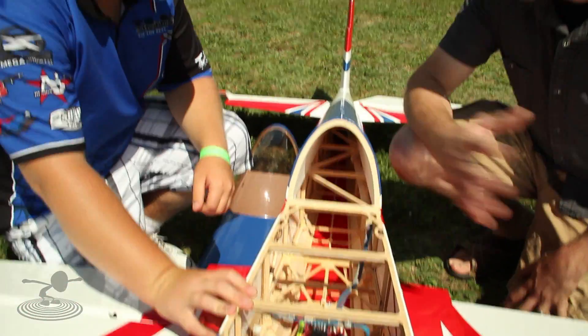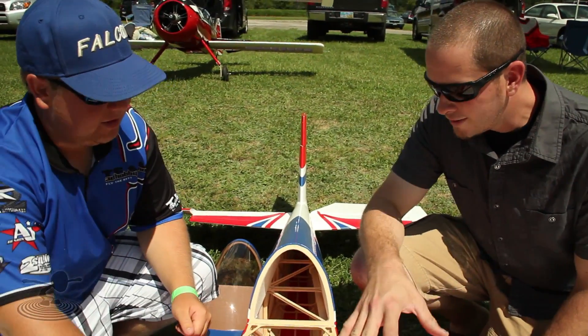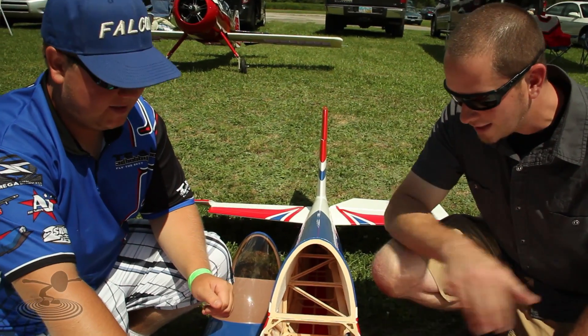Like you said earlier, we've got 500 ounce servos in this thing — 1,000 ounce per aileron. Two in each wing, one in each elevator half, and one in the rudder. And you don't want the actual current going through your receiver. And that's where this thing comes in.